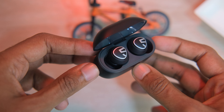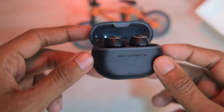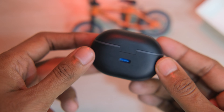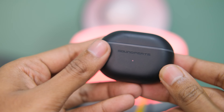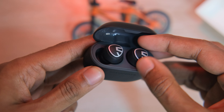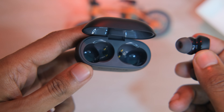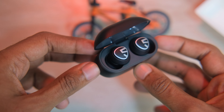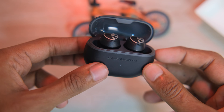As you can see, the earbuds are carried in the case. This is lightweight. There is a little LED indicator and there is a little bit of charge indicator. You can see the LED indicator quality in three steps. This is a plastic build, but it has a soft feel.